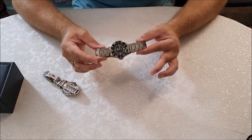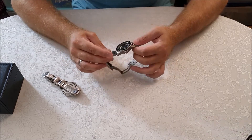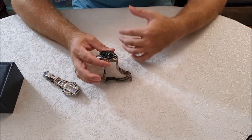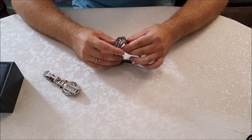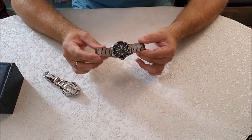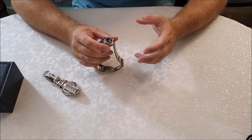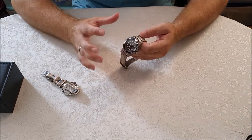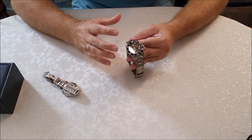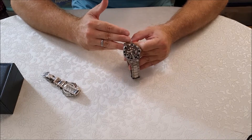Why did I choose to change it after only one year? If you watched my previous videos you will know that I work in trucking. I'm not that careful with my watches — I bang them all over the place and they get scratched pretty fast. So I wanted something durable, something really hard that will resist scratching better than my previous stainless steel watch from Tissot.